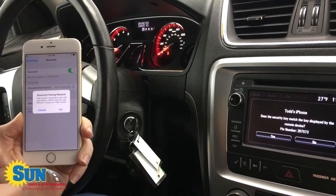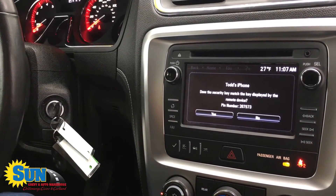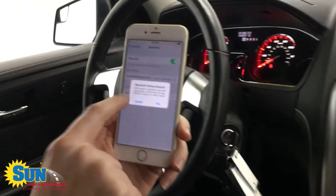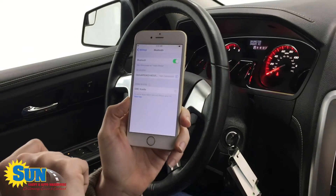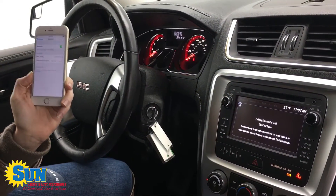It says 'Bluetooth pairing request,' and right on here it says, 'Does the security key match that displayed on your remote device?' The PIN is 267573. You can see that is the same exact pairing ID that's on there. You simply click 'pair,' hit 'yes' on your screen, and that's it — your Bluetooth is now paired.